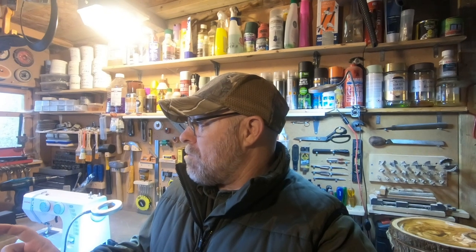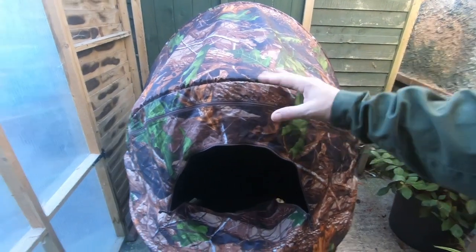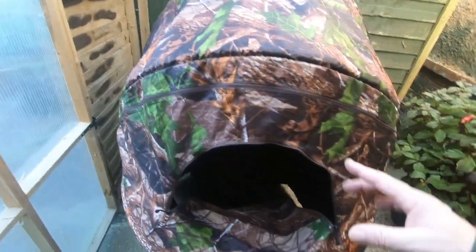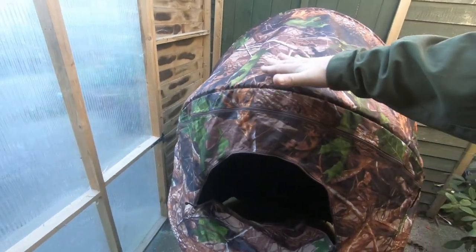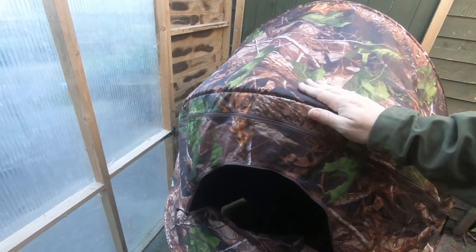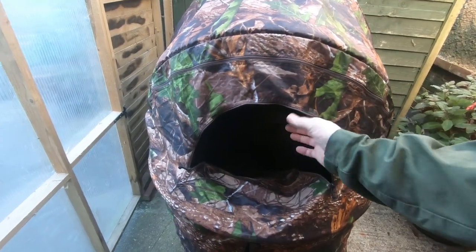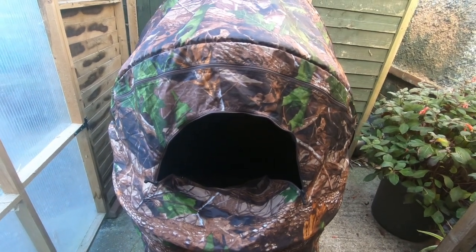Today I am out in the workshop with a little project. I bought an inexpensive wildlife hide a while ago and there were just a few things I wanted to do to it. I wanted to give it a bit of a porch covering because when it rains it's going to come in — you can see the angle of it there. So I'm going to extend this over, and I'm also going to put some netting around here for my camera lens to poke out through.